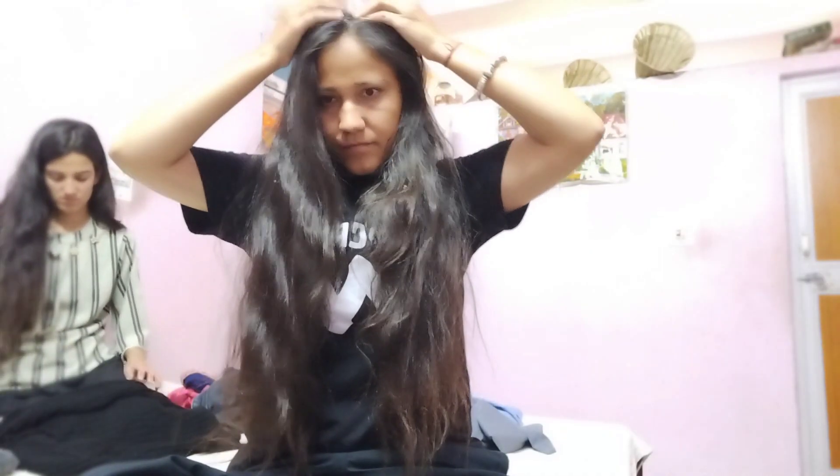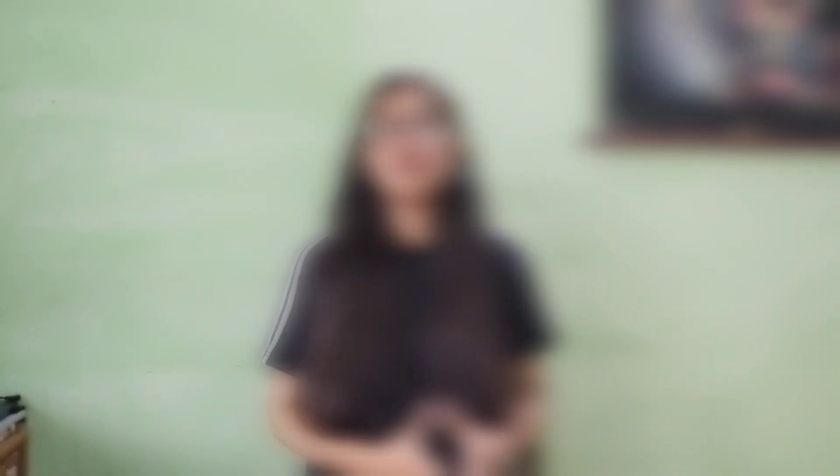Now I am going to tell you the benefits. Methi dana contains minerals, protein, and iron, which are very beneficial for hair.